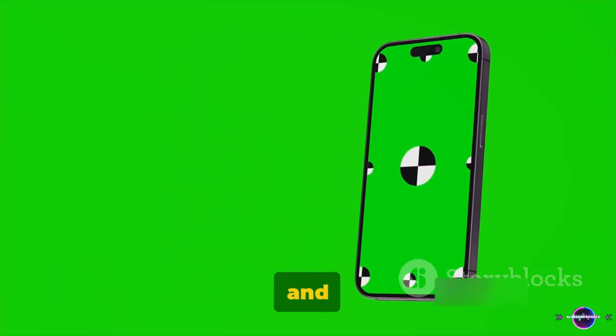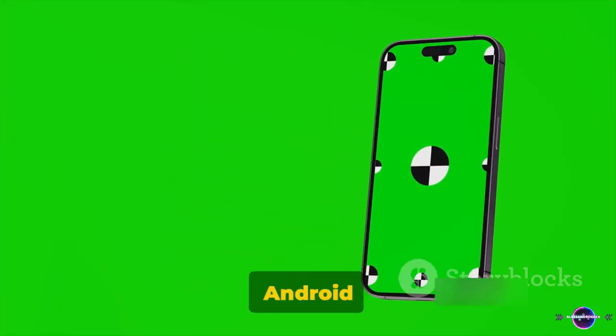And there you have it — a simple and cost-effective solution to turn your Android phone into a camera monitor. Thank you for joining me today. I'm Alessandro El-Sharkawi. And as always, stay curious, stay creative.